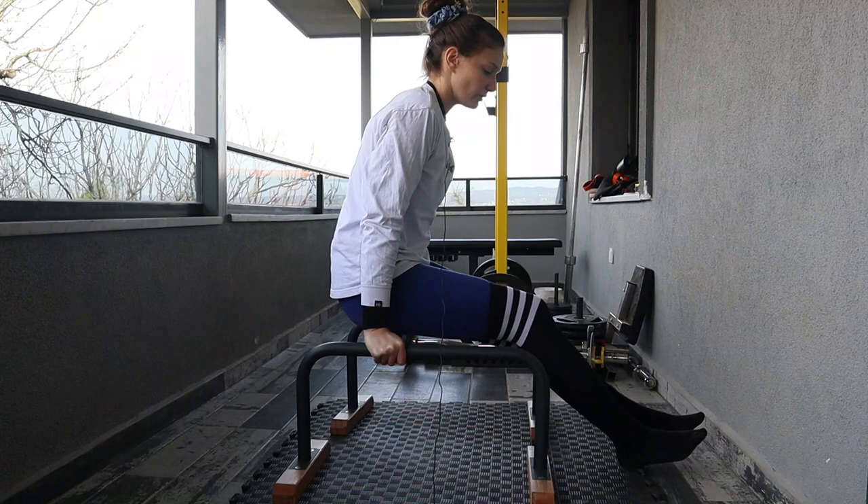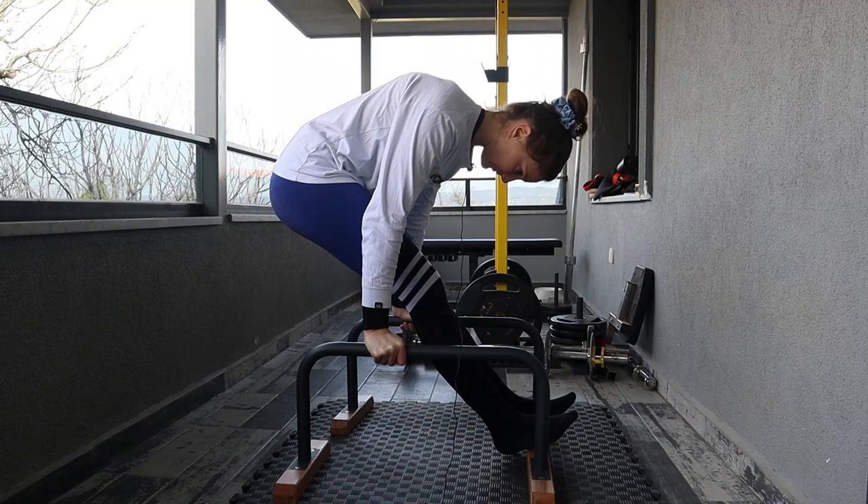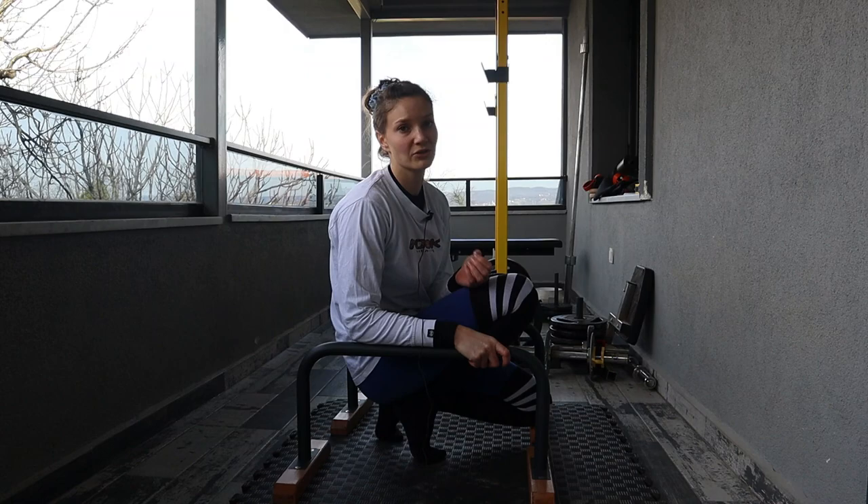Next I do this modified foot drag drill, starting in a piked position and then dragging my hips up and holding at the top for as long as I can. Again, I fatigue fairly fast so I'll attempt this three or four times, rest, and repeat.